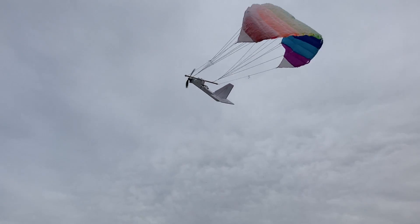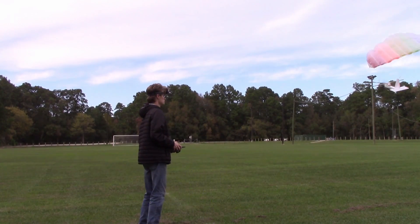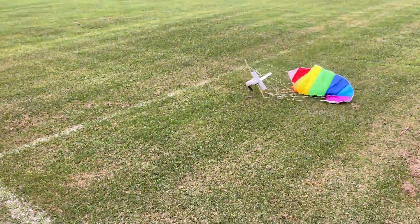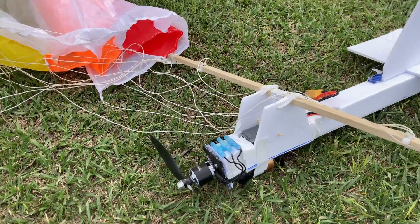Oh my! All right, definitely broke a prop. The whole thing is busted and not working out too well.